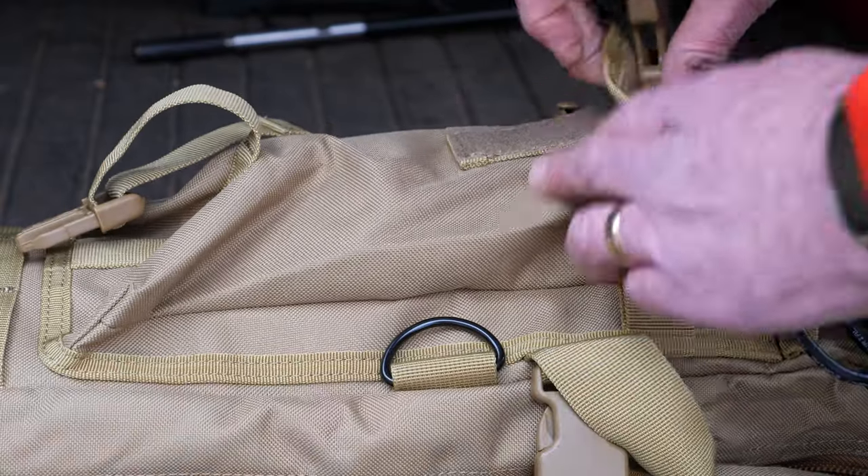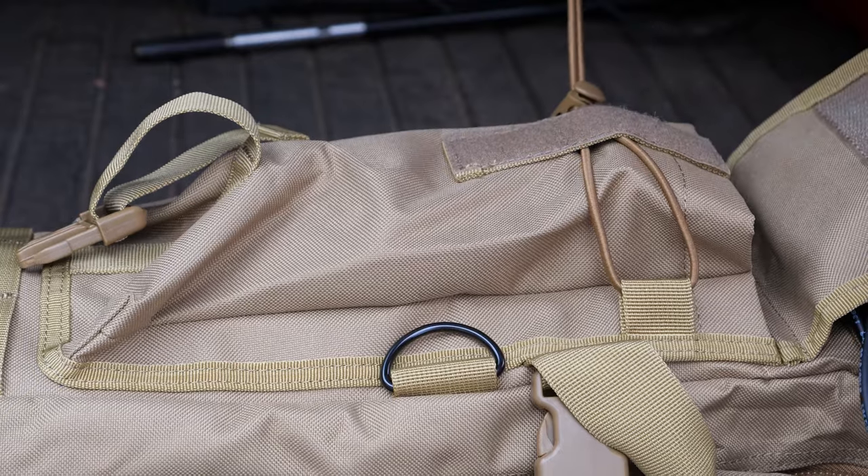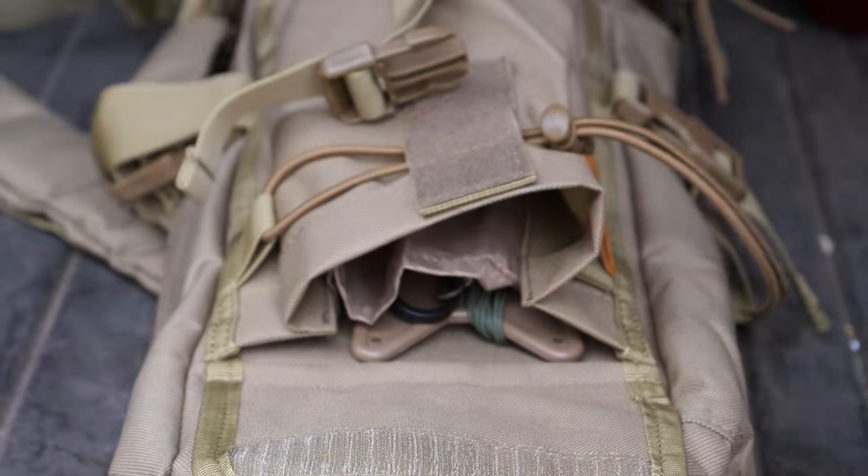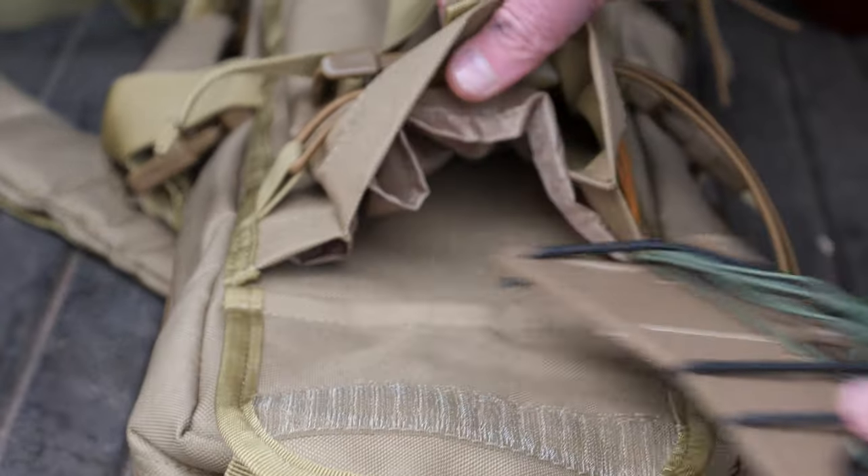On the outside are two large pockets with both Velcro and clasp closures. The pockets are divided to help organize items and are large enough to hold a set of ground radials or an M-Pass transformer unit.